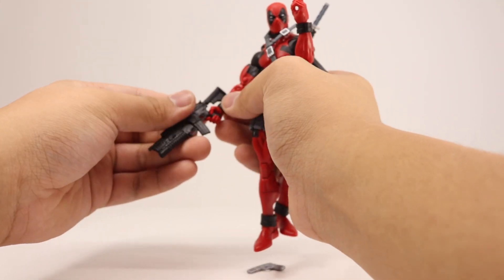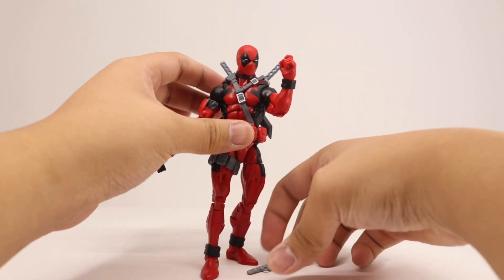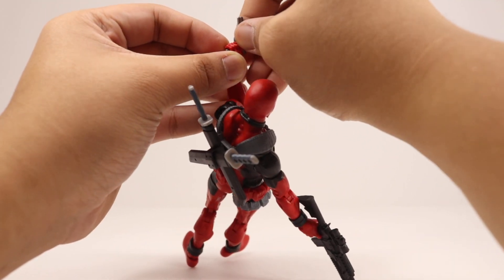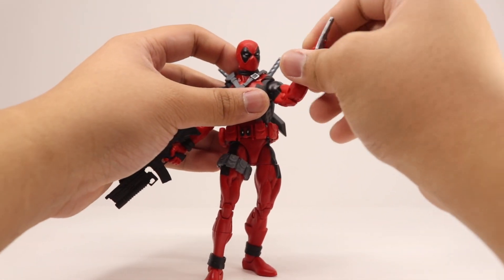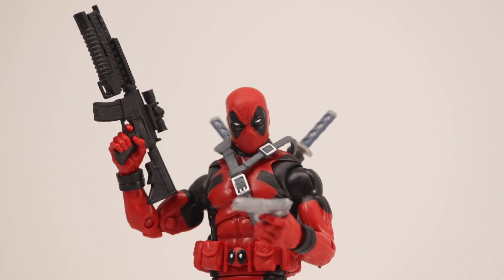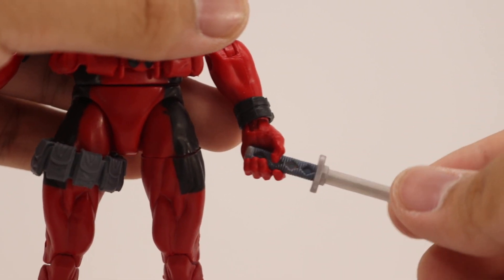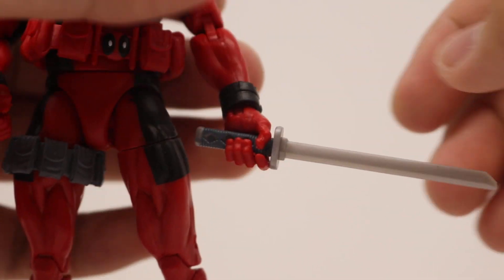Speaking of guns, I got some Punisher weapons from the Man-Thing wave Build-A-Figure, so you can use those if you want. It kind of fits well with the figure. There's what looks like a Deagle or M1911, and an M16 with a carbon fiber grip and grenade launcher that looks pretty good in his right hand. You can also fit a Starlord blaster — just about any type of weapon can fit this figure. Some weapons can make his hand a little loose, but with a little push and pinching he's good to go.